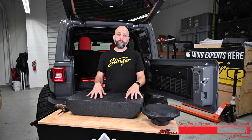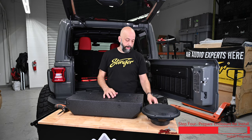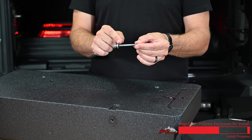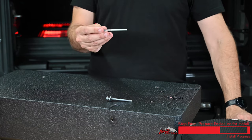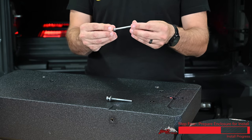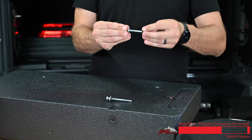We're just about ready to attach our subwoofer enclosure to the tailgate of our Jeep. Before we do that, we're gonna make some mounting hardware. We're gonna assemble each bolt with a locking washer, a metal washer, and a rubber washer. Assemble two of these.